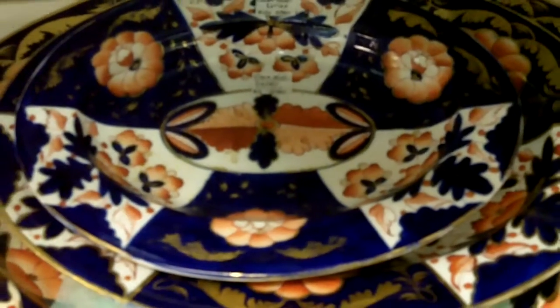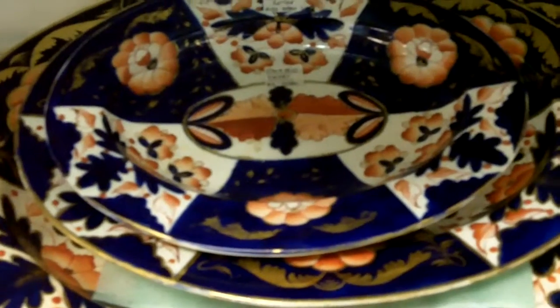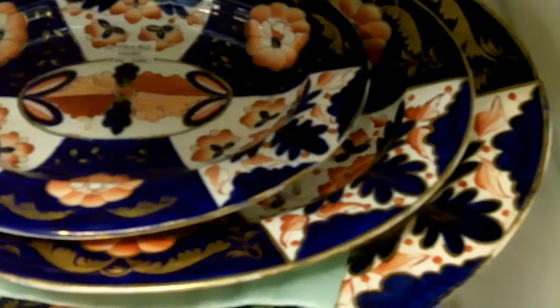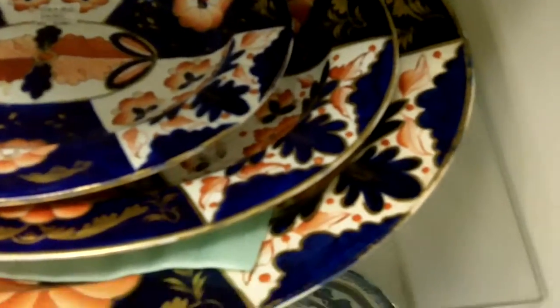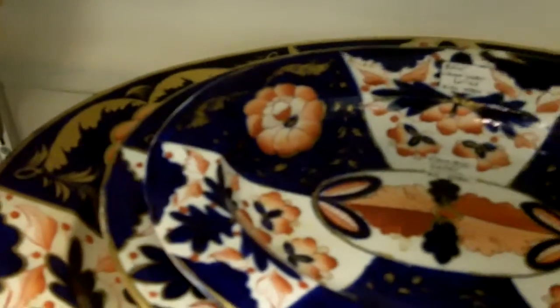At Gannon's Antiques and Art in Fort Myers, Florida, I wanted to show you one of our treasures, which comes in the form of this graduated set of Crown Derby English China — a beautiful platter set.